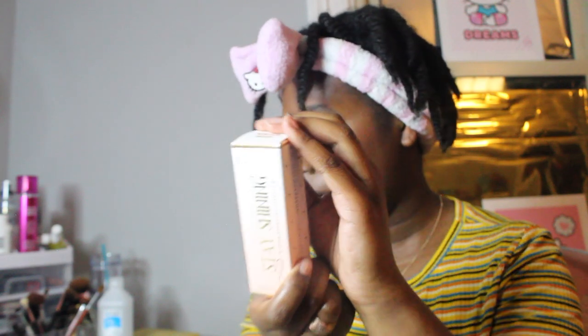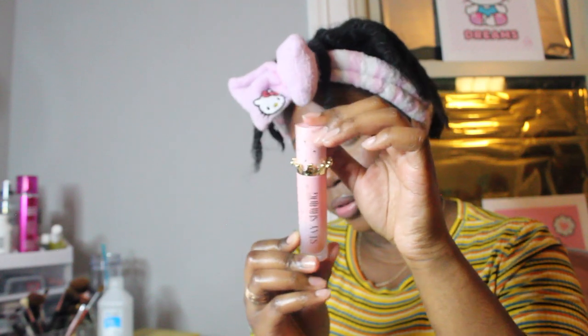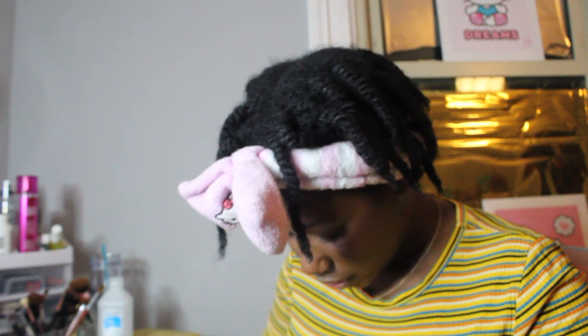Oh, it's a lip oil! It's got an ombre effect — you can't even tell on camera but it's an ombre and it looks so cute. It'll probably go on clear though. This is going in my purse — I was literally about to buy the Fenty Beauty lip oil but she sent me hers so I'm like, all right girl!